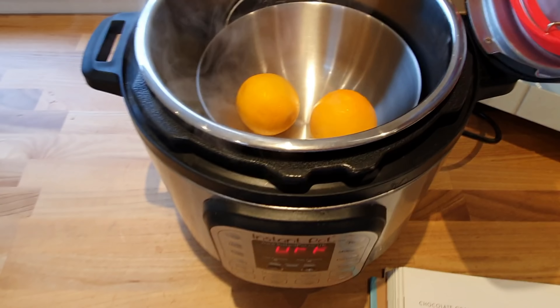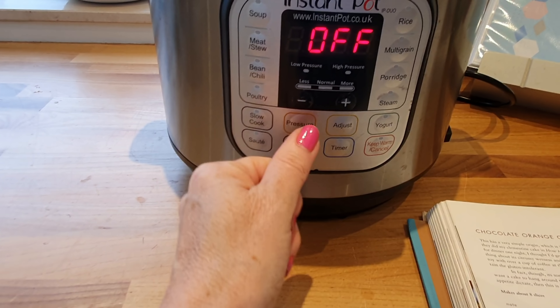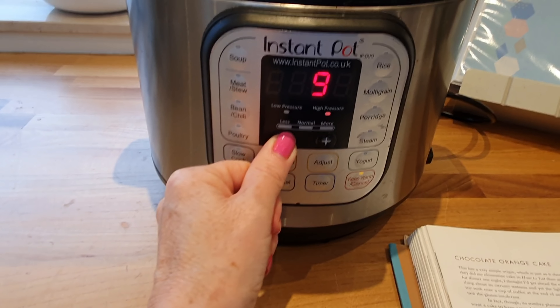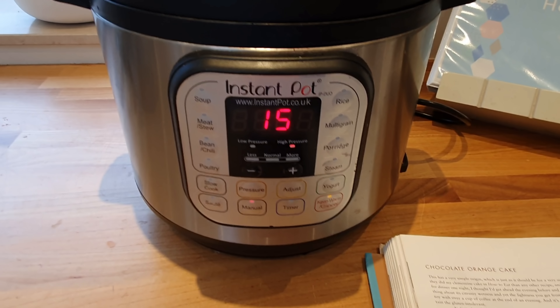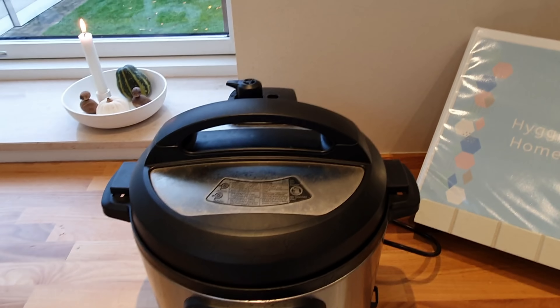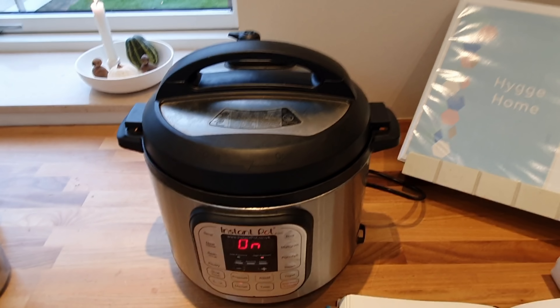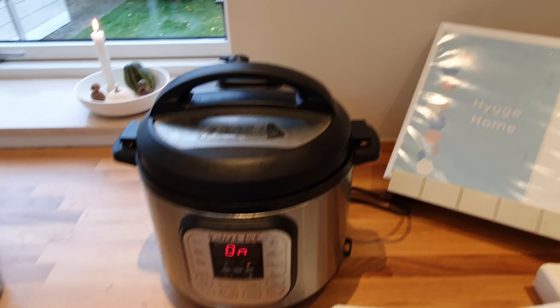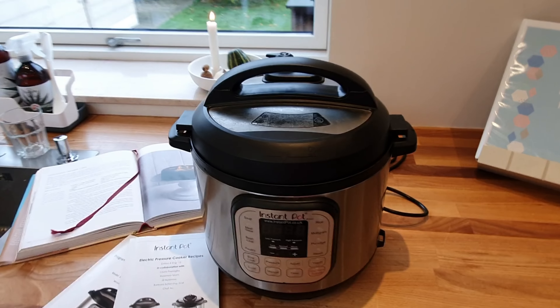I've got my two oranges in my stainless steel pot. I'm going to put on the lid, make sure we are on sealing, and set it to manual for 15 minutes — somebody suggested that online. I'll let it cook for 15 minutes while I go off and do something else, then let it cool down a bit and get on with the next part of the recipe.